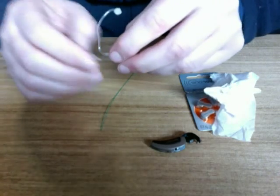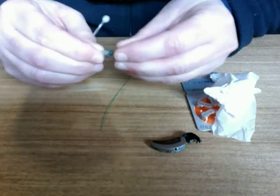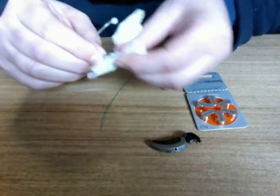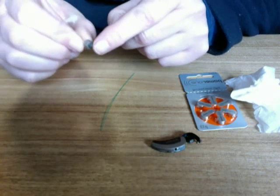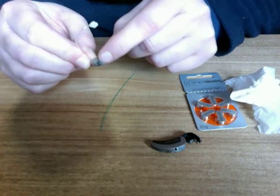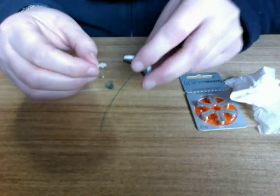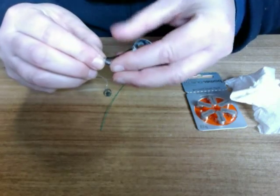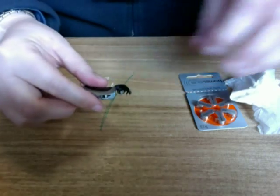Then we push the dome firmly on the tip again. With some domes you can pass the tubing straight through; with some there's a little horseshoe of plastic on the top, so often it's easier to remove it through that way. Then we put the hearing aid back and screw it back on.